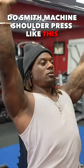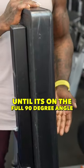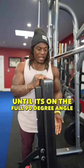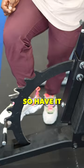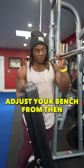Do Smith Machine shoulder press like this. First things first, don't try to adjust your bench until it's on the full 90 degree angle — it's going to be very uncomfortable for most people. So have it one notch below. You're going to want to make sure you adjust your bench from there.